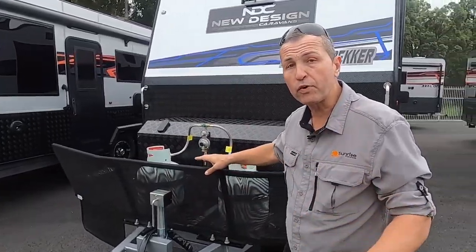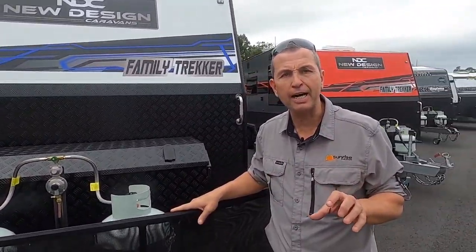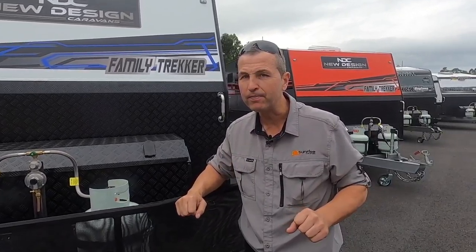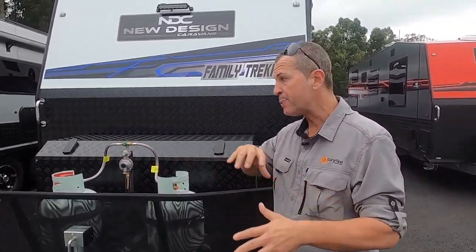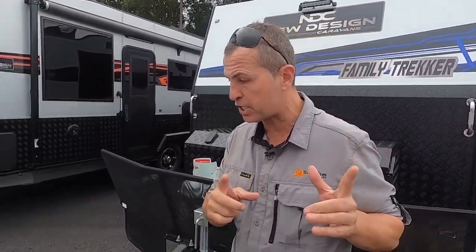I'm going to do a walkthrough of the New Design Family Trekker off-road bunk van. This one has arrived and yes, it is available for immediate delivery. I'm going to do a quick walkthrough on the outside, then show you some cool features on the inside, so stay tuned.